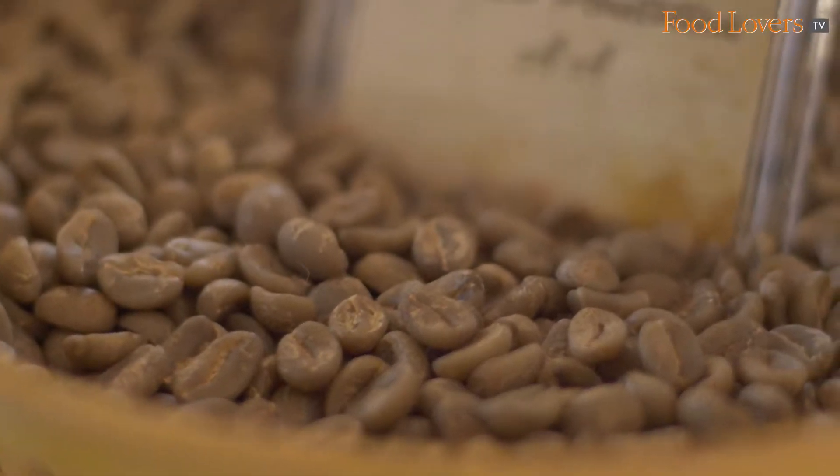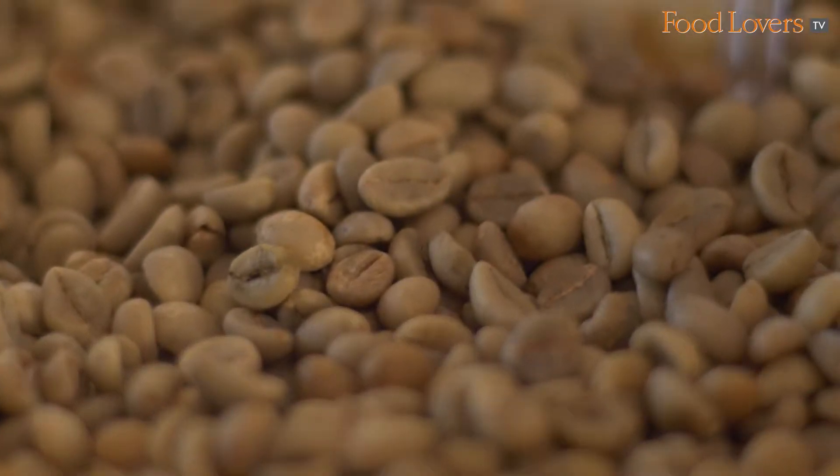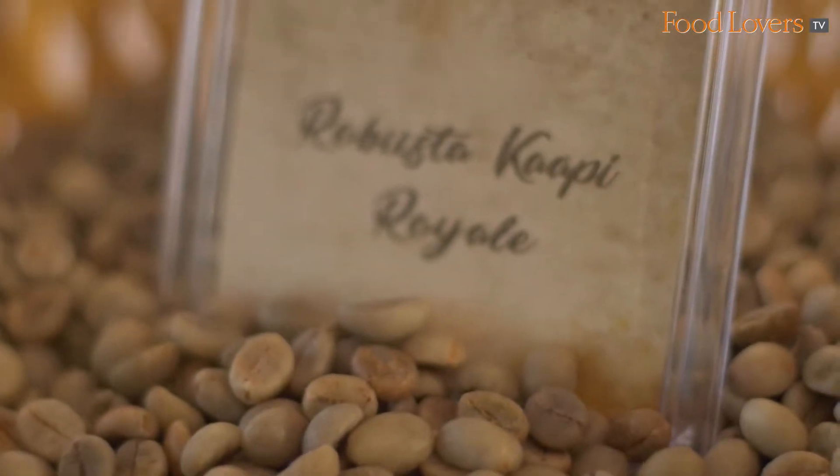There are two main varieties of coffee which is Arabica and Robusta. Your Arabicas being the sweeter, fruitier, brighter coffees. Whereas your Robustas — and Indian Robustas being the best in the world — give you great body to your coffee and have much deeper flavours like chocolate, caramel, malt.